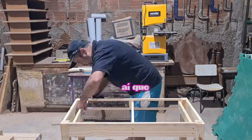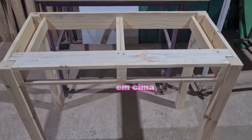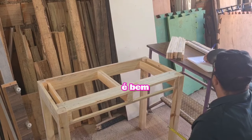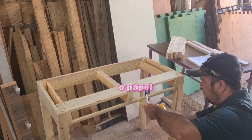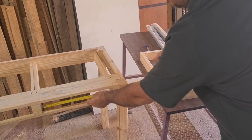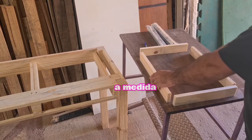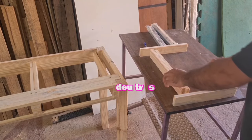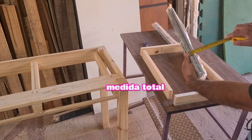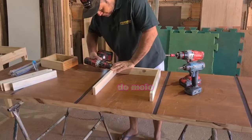Now I'm fixing the laterals — specifically the drawer slides (corrediças) where the gaveta will go. The structure where the gaveta sits is all fixed, and I added a piece on top to reinforce the table structure. Now I'm taking measurements for the gaveta. The depth we already have; we just need to find the middle width. You take the total space, subtract the two lateral panels — in my case that gives 3 cm — and then subtract the corrediças on both sides, which gives 2.6 cm, and that gives you the measure of the middle piece.